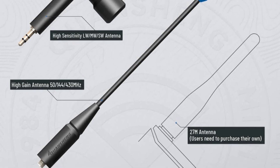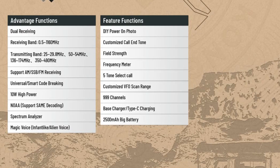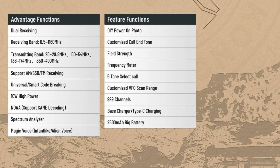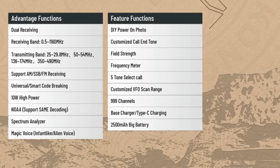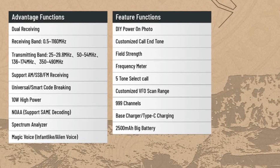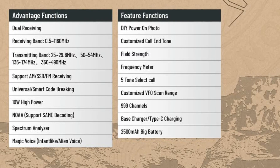It does say that for the 27 megahertz band a separate antenna will have to be purchased by the user. It also appears to have some cool features including a spectrum analyzer, magic voice, and infant-like and alien voice — if that's any use to anyone. It's also got universal smart code breaking, which I assume may allow for third-party firmwares in the future.